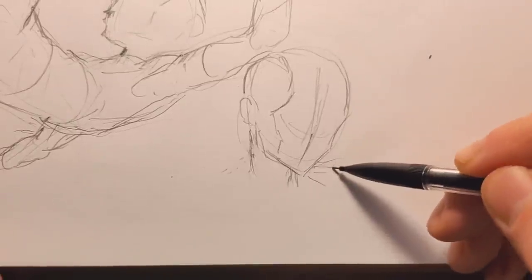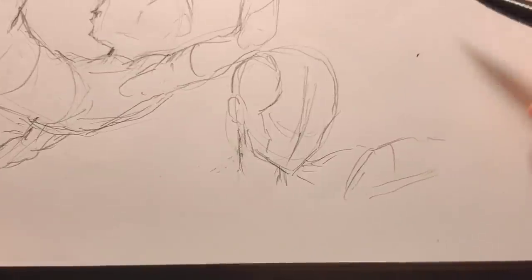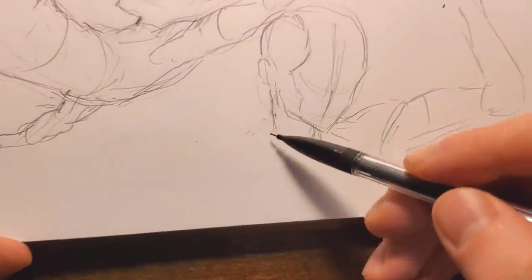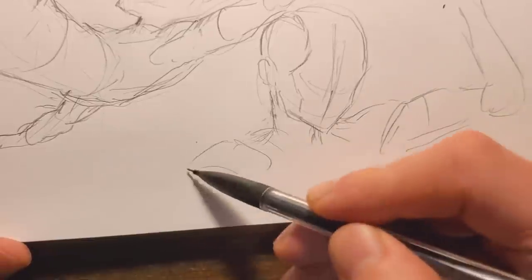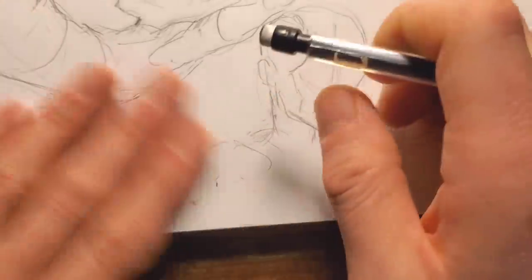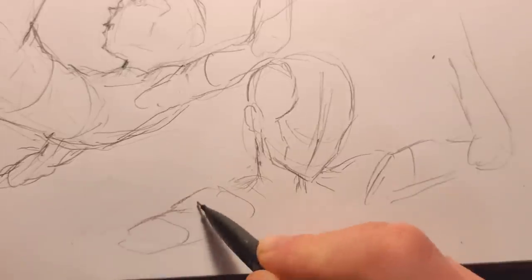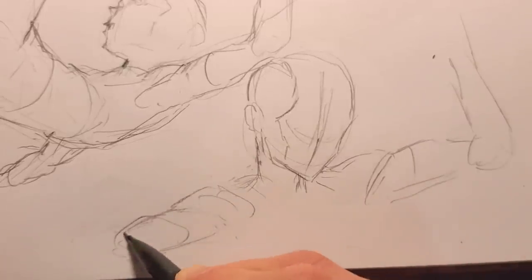I'm going to have him with this arm going kind of straight up over here, and then this part going up like this, and then coming up but going over somewhat towards us. Maybe I could have it going down like this — yeah, that would be nice. So this is like coming at us, and then we draw the other arm really coming at us at an angle like that.